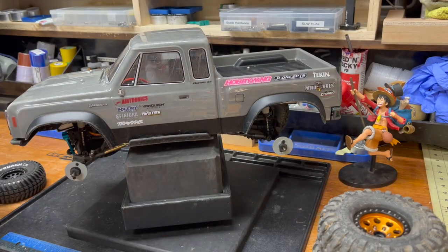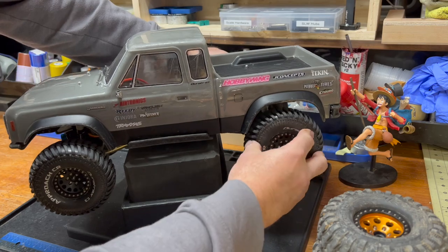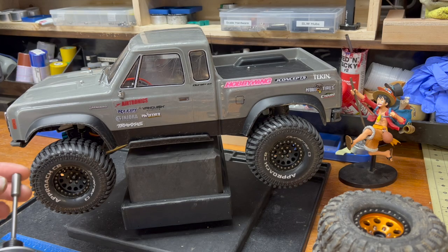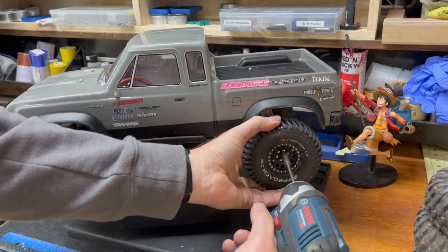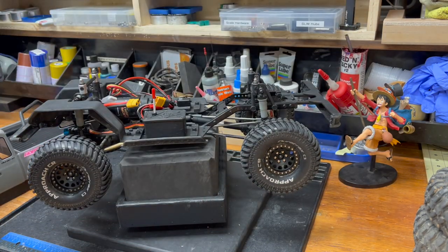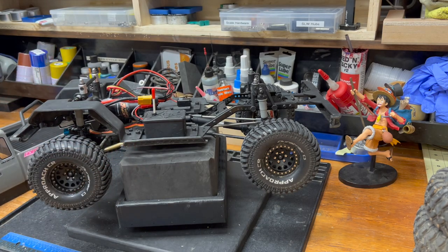I don't have outstandingly high hopes for the Duratrax Approach, but I've yet to meet a Duratrax tire I didn't like. The Scaler just hasn't found its home — we haven't found the rig that sings on that tire. It's not a bad tire; it got replaced by some Vanquish Falcon Wild Peaks, and honestly the grip profile on the Falcons is about the same. I just think the Falcons look a lot better.